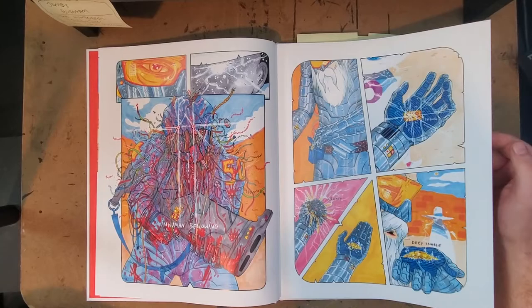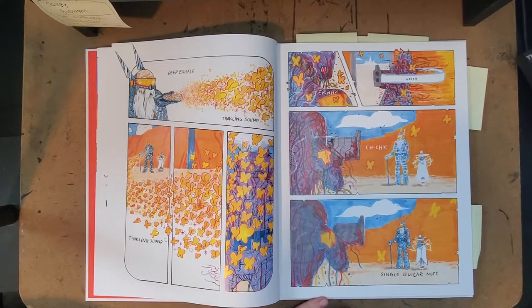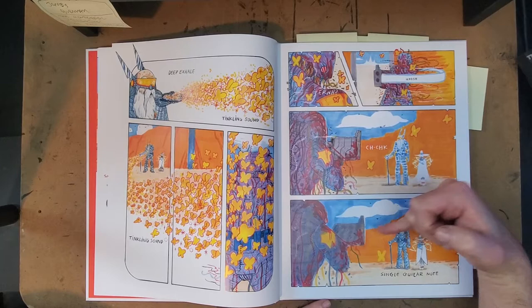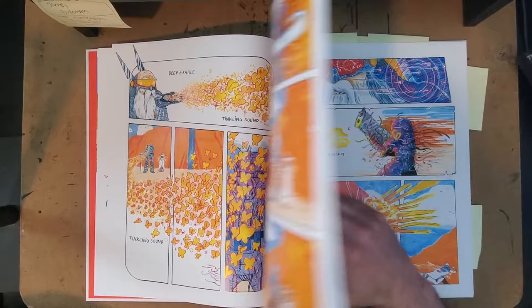Many times throughout you get 'single guitar notes,' so you get that sense of being out in the desert, the Western movie, and just that kind of single note that adds drama to everything. I like that. I also quite like on this page the visual effect of the focus — the shift in camera focus — by doing all the drawing here with markers only, and then taking the line out. I think that's really smart.